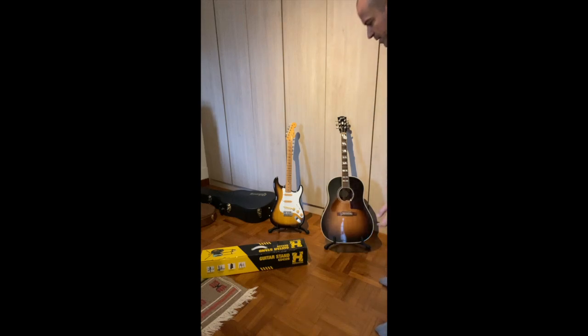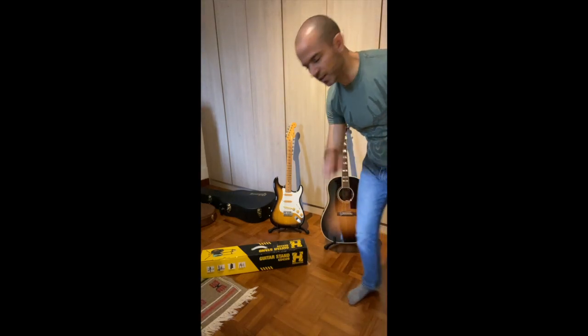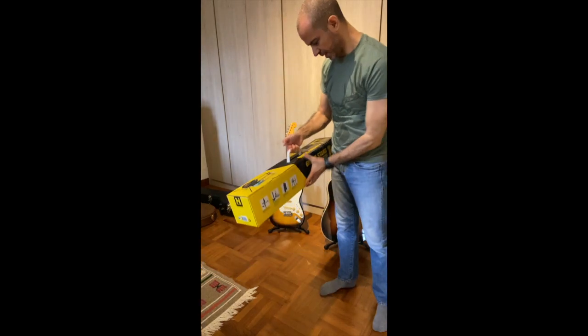Hello folks, how are things going? All right, I just got the delivery. So today I'm not going to speak about guitars, I'm going to speak about stands.